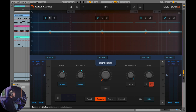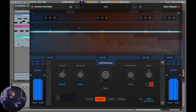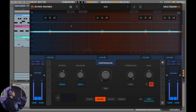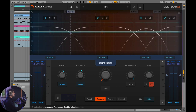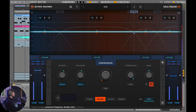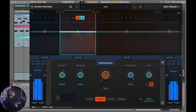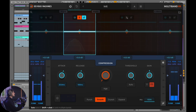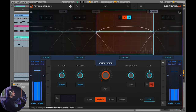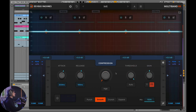The first thing to do with any multiband compression device is to choose what bands you're going to work with. Let's take a listen to these drums. The default band split isn't quite what I want. I'd like to work with the sub of the kick, the punch of the kick and snare, then presence, and finally brilliance. Now that we've got our bands set up on these drums, let's look at how X6 works and how it differs from other multiband compressors.